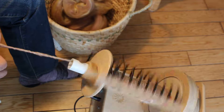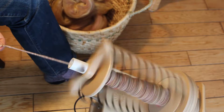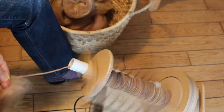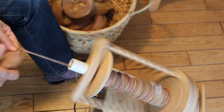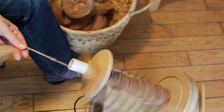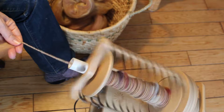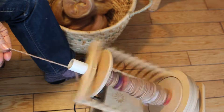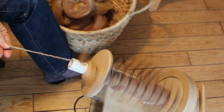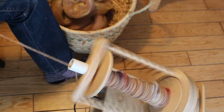The wheel I'm using is my Spin Illusion Firefly, made by Spin Illusion. As you can see, I am spinning around the core. You have to put a fair amount of twist in this type of yarn.